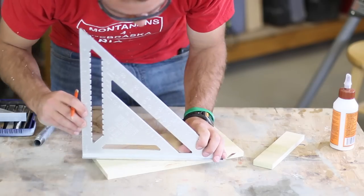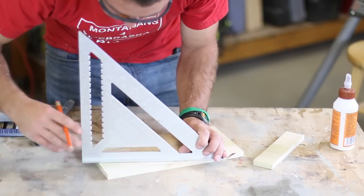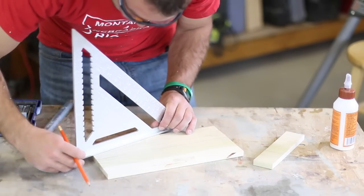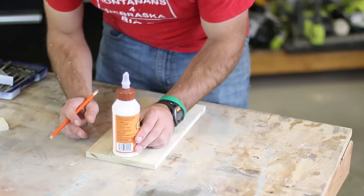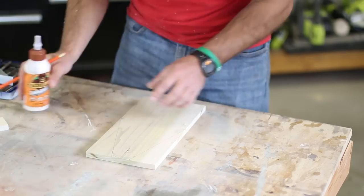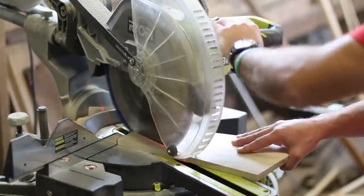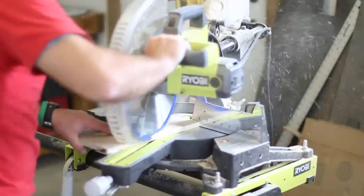Then I measured one and a half inches down from the top to determine where the handle would go, and lastly connected the lower and upper marks we had made with a line using a straight edge. Then use a glue bottle or something round to give the top point a rounded edge. Cut the angles for the end boards along the lines you marked — this turns out to be an 18 degree angle.